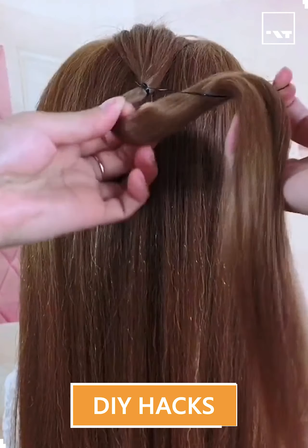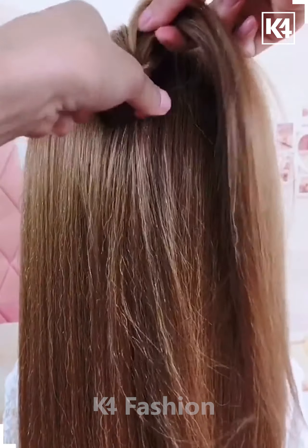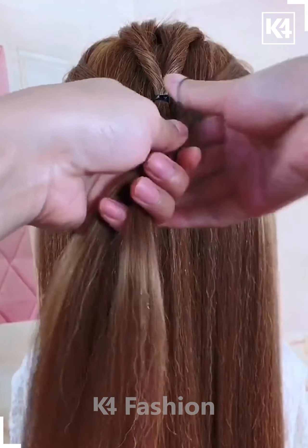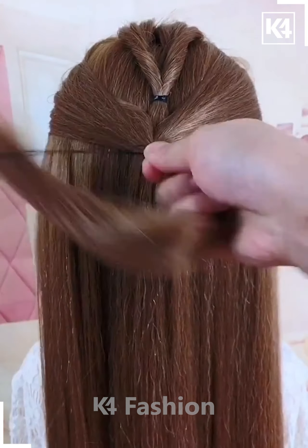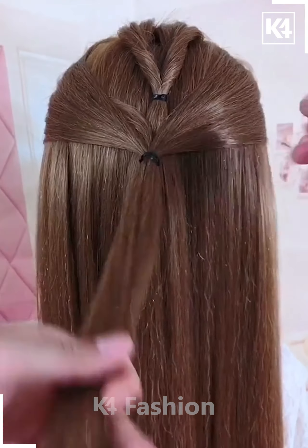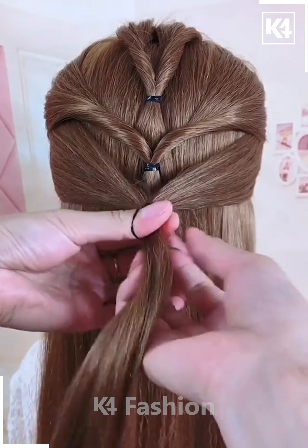Hello everyone, let's move further. This type of hairstyle is best suitable for long length hair. You just have to take some portion of the hair from the upper side and twist it towards the inner portion. Then take some more sections of the hair and tie them again using the rubber band as shown on your screen, then give it the internal twists.